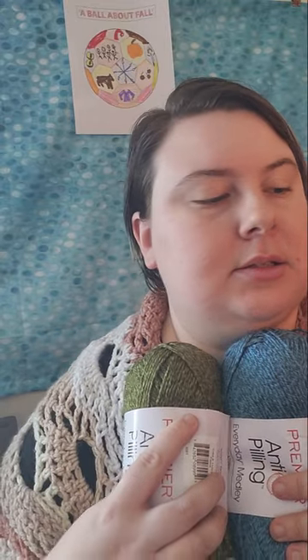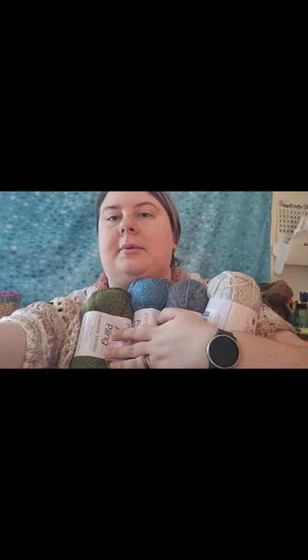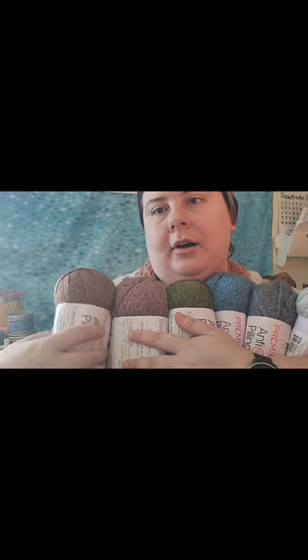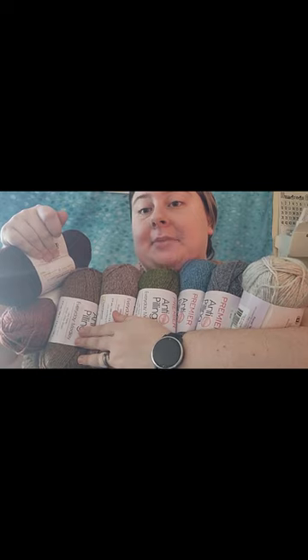After Blue Note, we are going to do Forest next. So here's where we're at: Pearl, Denim, Blue Note, Forest. And then this one will be next — this is Rose. Then this is Autumn. After Autumn is going to be Rust, and after Rust is going to be the Currant. So this is our colorway that we're going to be using in our temperature blanket cardigan.